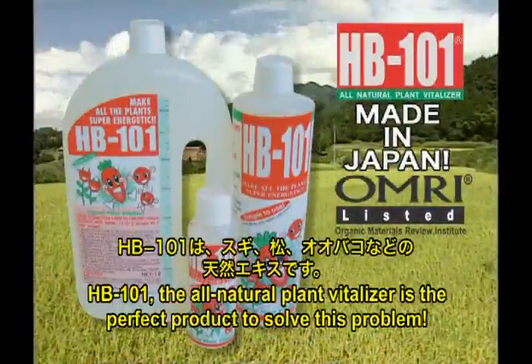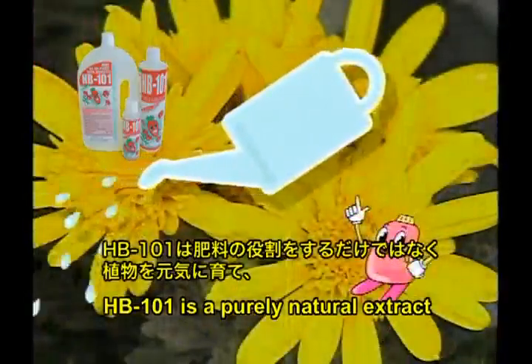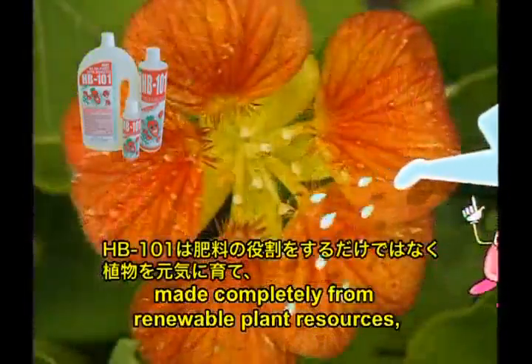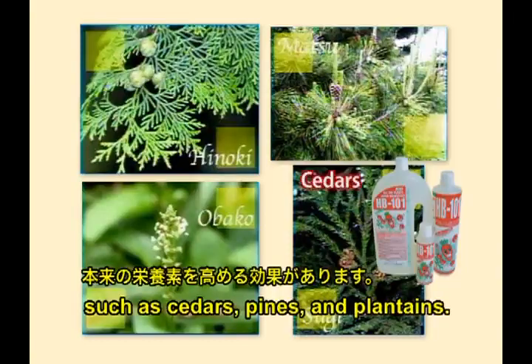HB 101, the all-natural plant vitalizer, is the perfect product to solve this problem. HB 101 is a purely natural extract made completely from renewable plant resources, such as cedars, pines, and plantains.